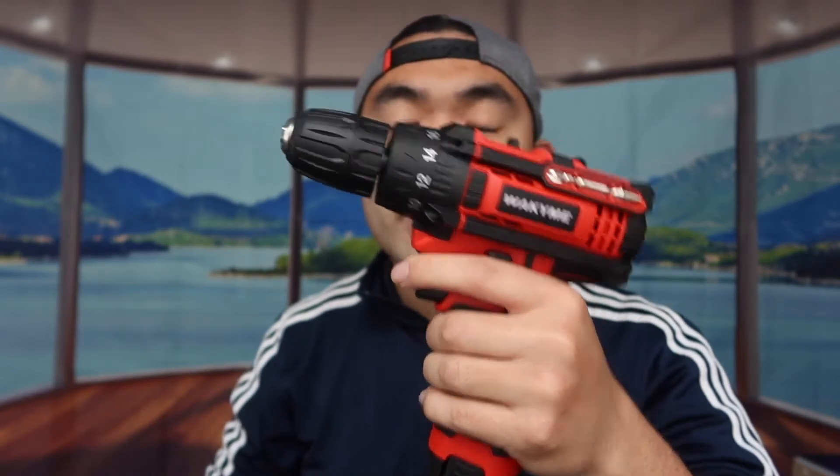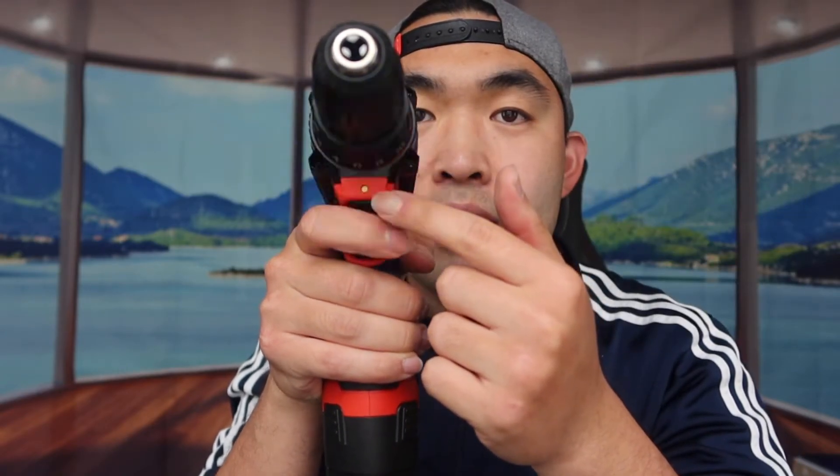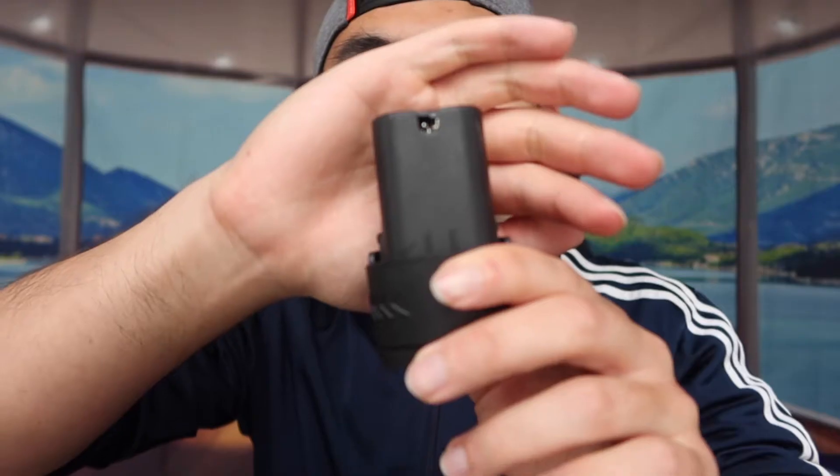There's also a built-in LED light — when you press the trigger, the light pops on. So when it's really dark, you'll have a light to aim where you're drilling or screwing, which is a really nice feature.